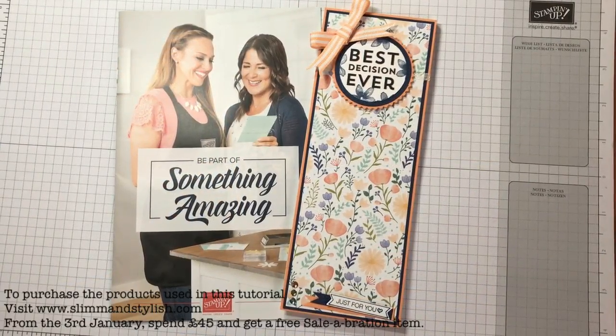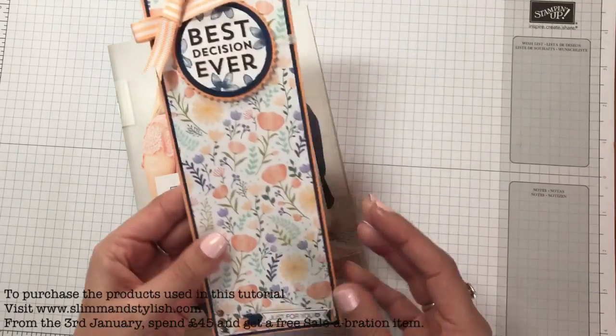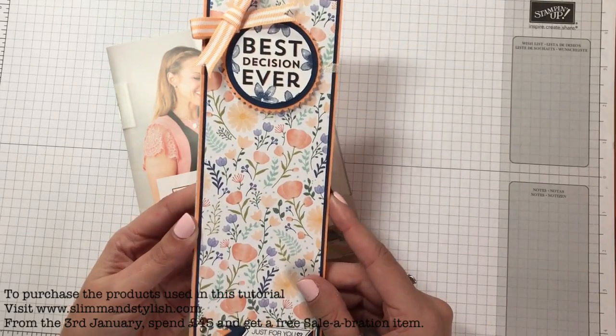Hi there everybody, it's Halsey from Slim and Stylish and I'm a UK Stamping Up Independent demonstrator. Thank you for joining me today. Today's project are these adorable little jotters which I'm sending out to my new team members.